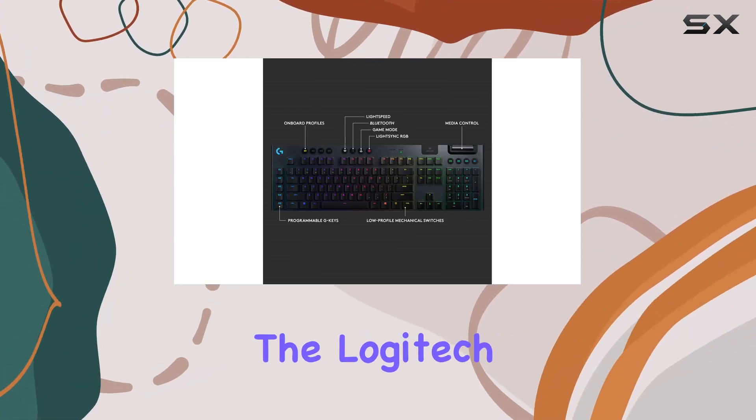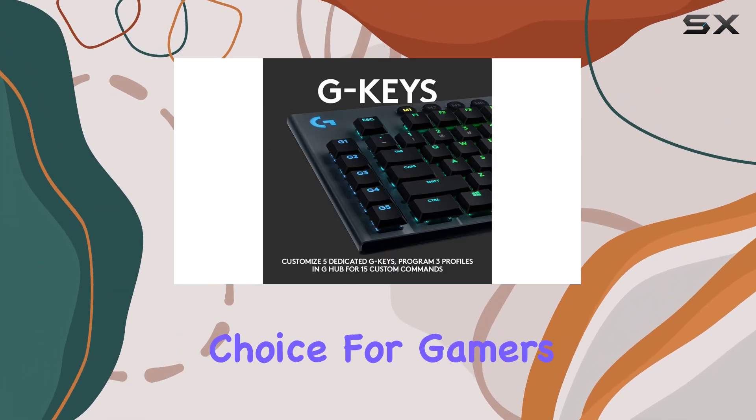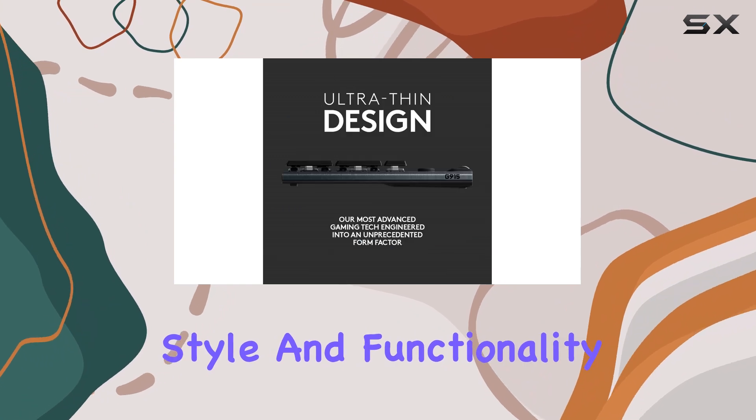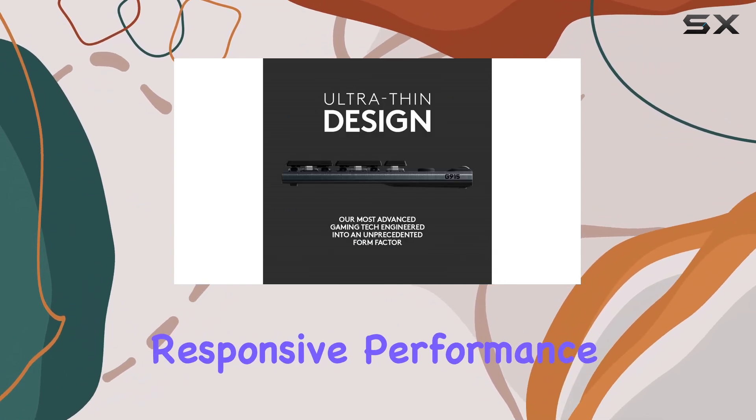Overall, the Logitech G915 Lightspeed is an excellent choice for gamers seeking a wireless keyboard that offers both style and functionality, with a reliable connection and responsive performance.